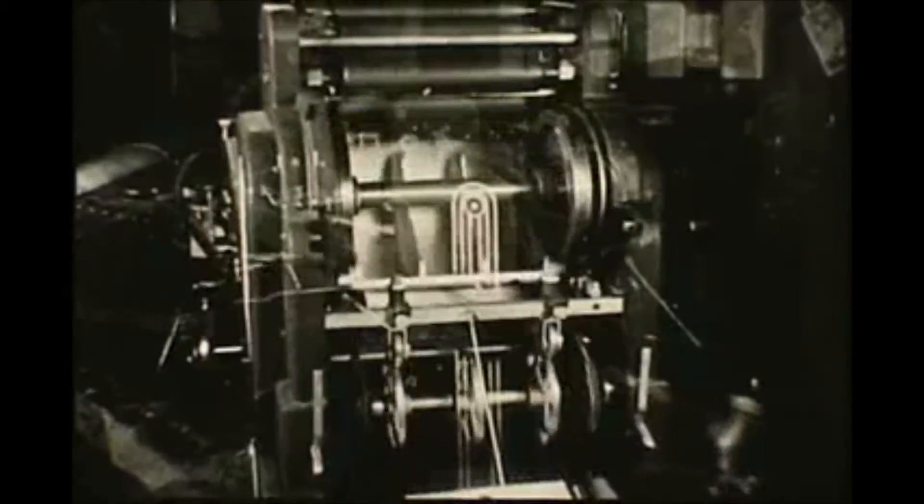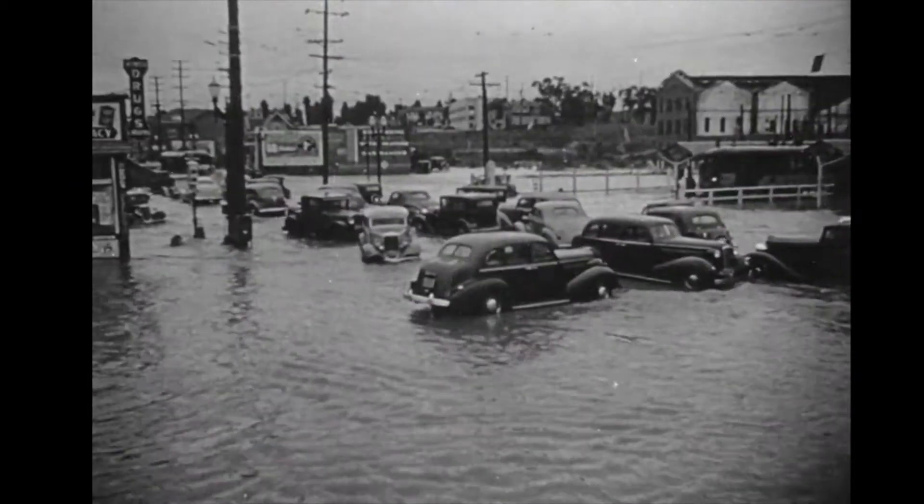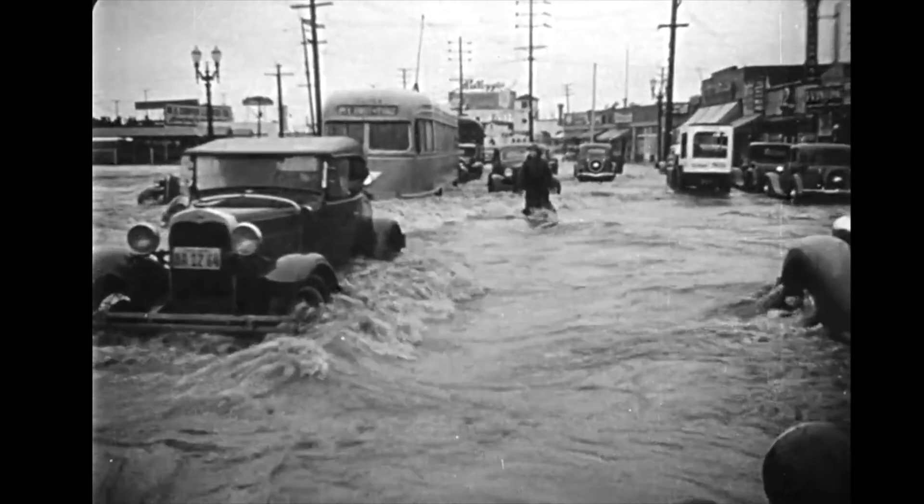Archives aim to acquire, preserve, and make accessible records of enduring value. Disasters can be a dramatic threat to these collections. In the wake of such disasters, it's important to know how to preserve and recover damaged records properly.